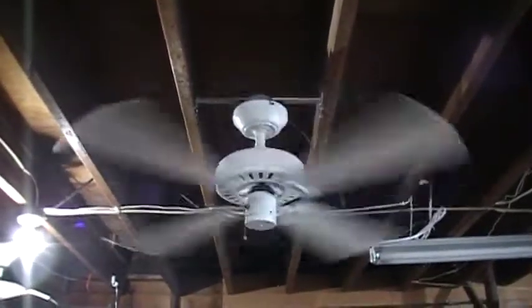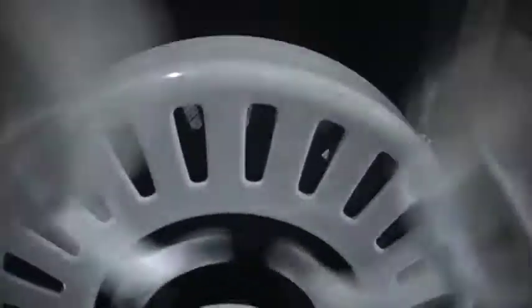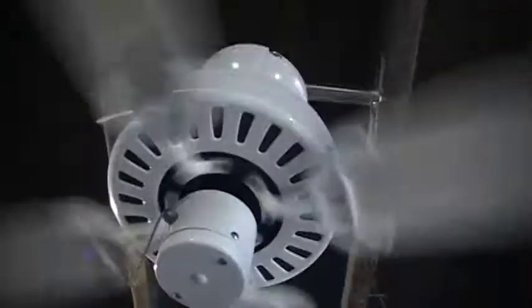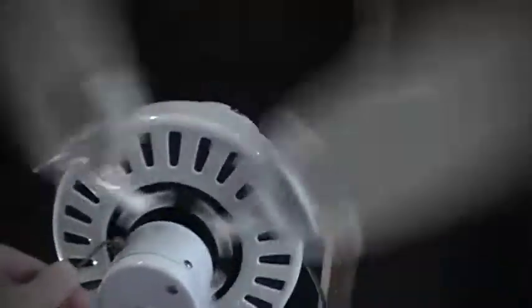It's got some noise issues, but listen to that. Maybe the capacitor needs replacing. I mean, these are childhood fans for me nonetheless. Might have to replace the capacitor. Other than that, it runs poised — bearings sound good.